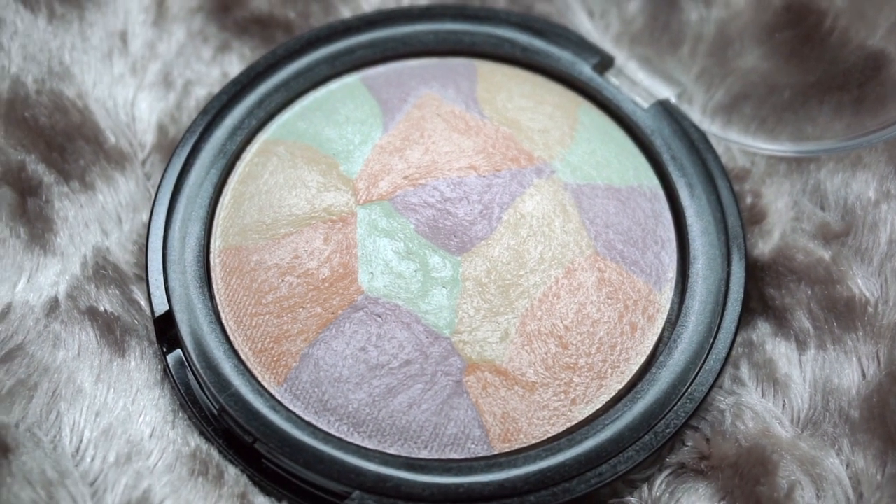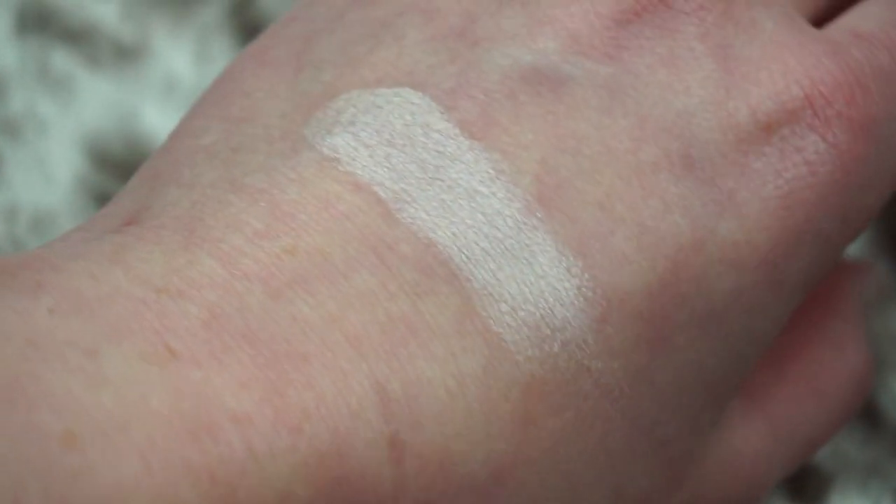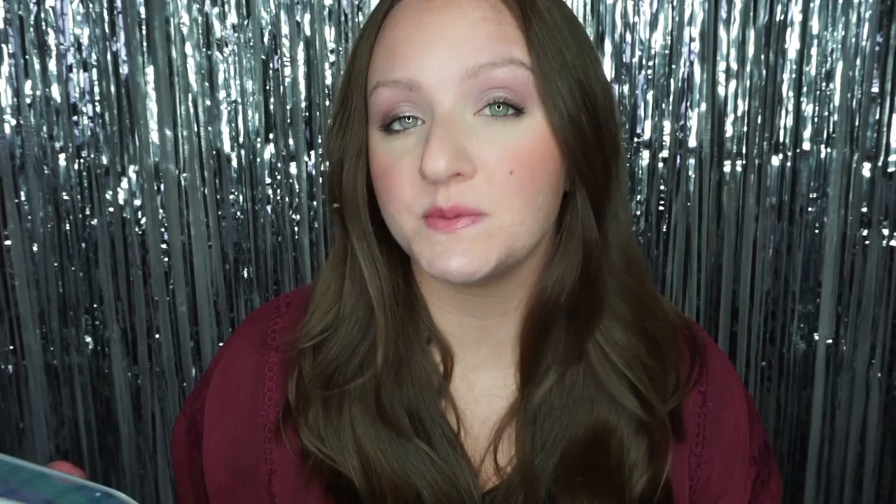The packaging is really cute — it's pretty plasticky but I don't really care about that as long as the product inside is good. It's really colorful and pretty inside with a bunch of different colors because they're supposed to color-correct. The purple brightens dull complexions, the yellow camouflages under-eye circles, the green neutralizes redness, and the orange corrects blue tones in your skin.